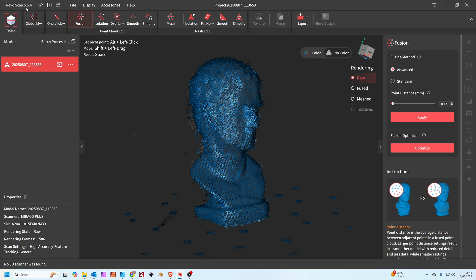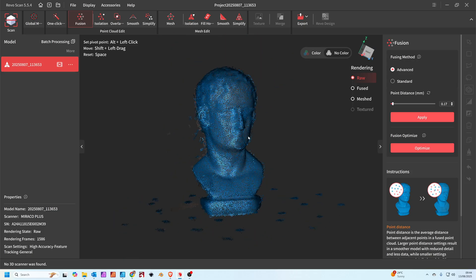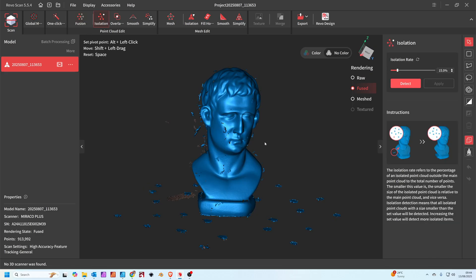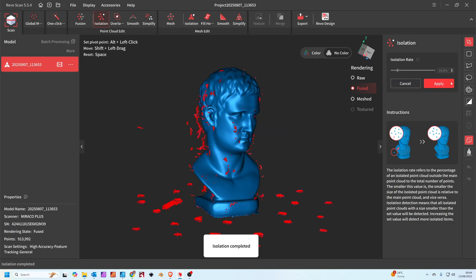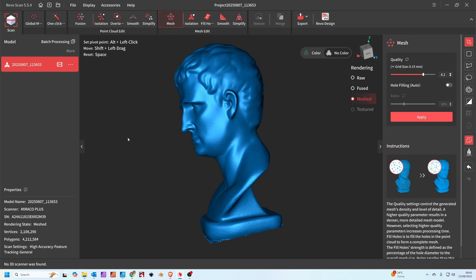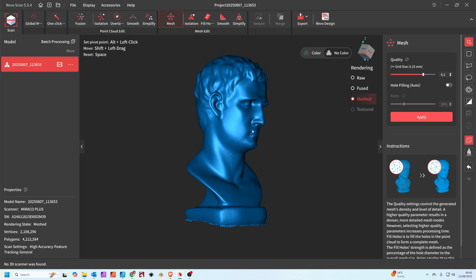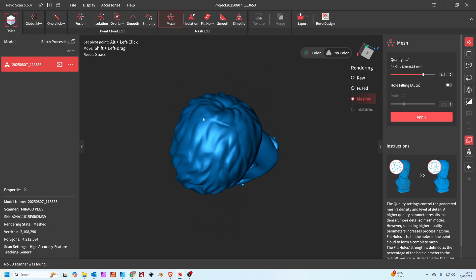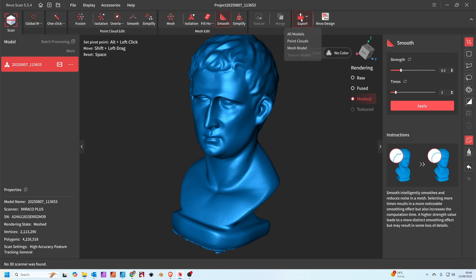Here we are in the RevoScan software, which comes free with the scanner. This is the actual point cloud of the object I've scanned. It doesn't look great to start with, but there's lots we can do to clean it up. First, I press isolation — you can see all these little blobs scattered around. We detect those and clicking apply gets rid of them all. Clicking mesh takes you to this view, and as you can see, the scanner is actually very, very clean — it's captured everything really accurately. This model is probably only about 12 centimetres tall, and you can see every detail, even a little scrape mark across the head from the model-making process. When you're ready, you can export the mesh.